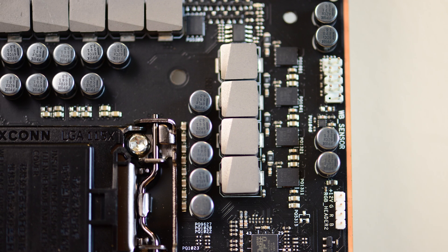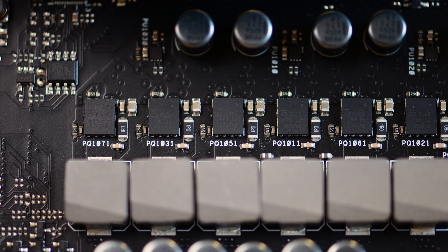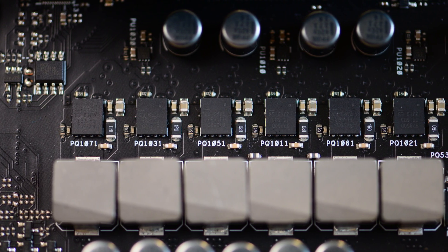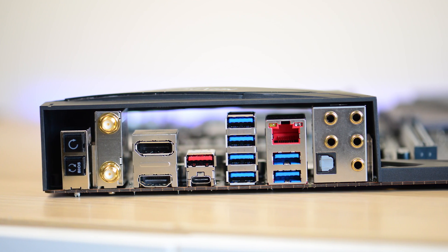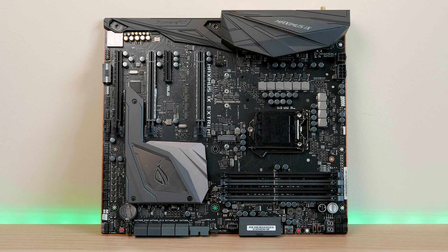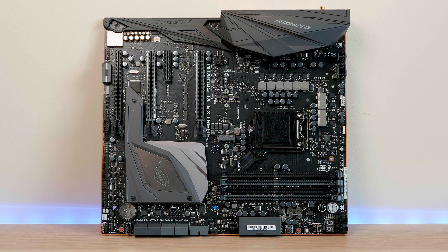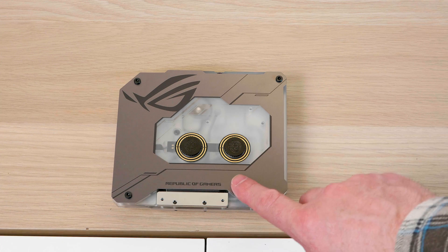It supports up to 4,133 MHz DDR4, safe DIMM slots, and reinforced PCI slots. It's just the best of the best, chock-a-block full of features — water pump sensors, flow detectors, wireless and Bluetooth with 2x2 802.11ac Wi-Fi. On the IO front, you have HDMI and DisplayPort out, audio outs, Ethernet, USB 3.1 Type-C, USB 3.1 Type-A, four USB 3.0s, and four USB 2.0s.